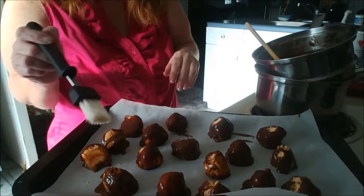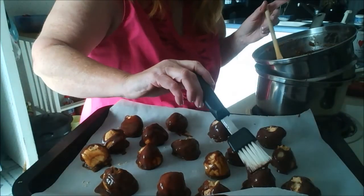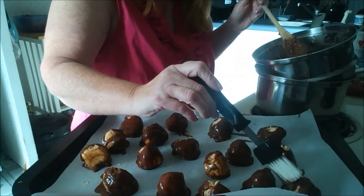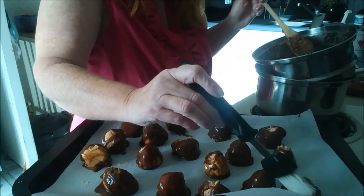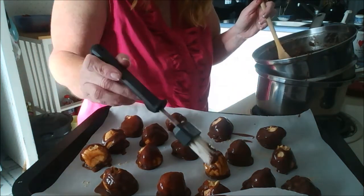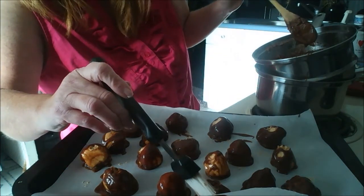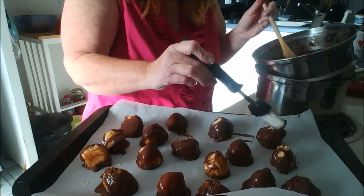As you can tell, I've got these all dipped, but I'm going to take some chocolate and brush it on the ones that are not covered — just go right over the hole where I inserted the metal cake tester. Just brush it right on to make them look pretty. There might be some that's lacking; that's all you want to do, just to fix it to make it look pretty.